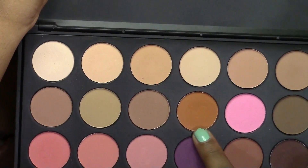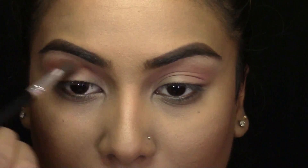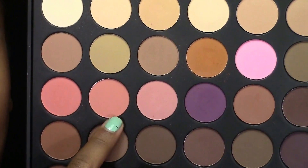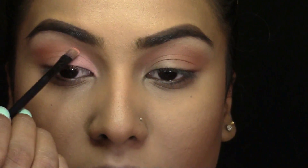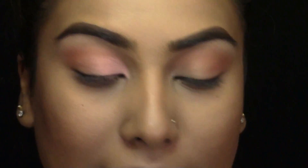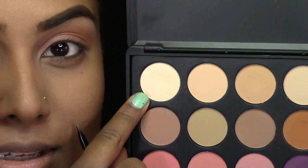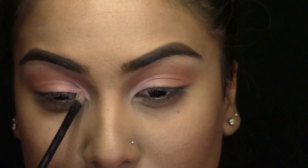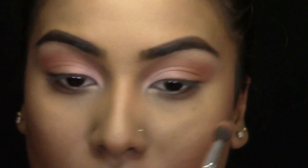Then taking this orange shade, I'm going to be dusting this on the outer corner of my eye and into my crease. And then taking whatever is left on my blending brush, I'm just going to dust this on my lower lash line. Next, taking this colour, I'm going to be applying this on three quarters of my lid. Going back in with that blending brush and just making sure that there are no harsh lines.